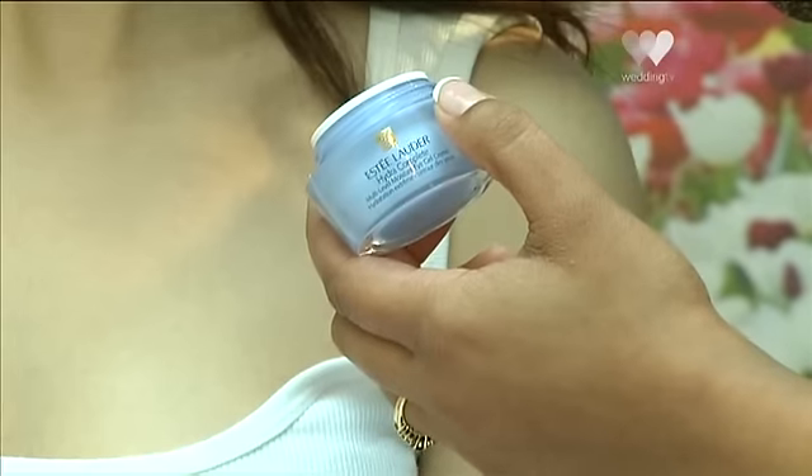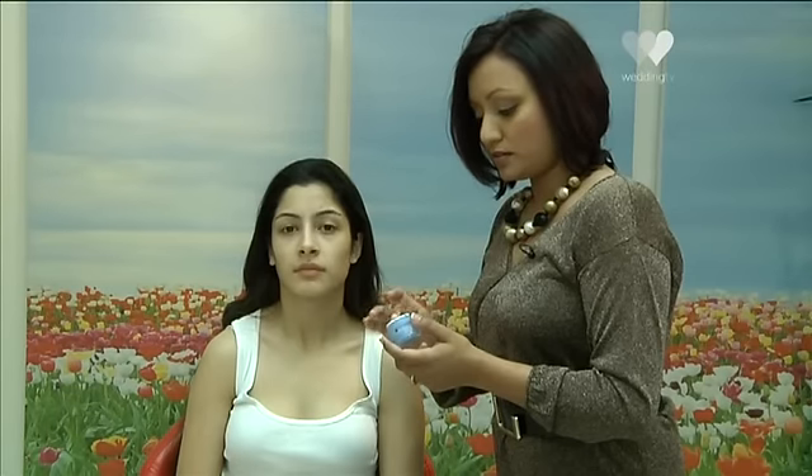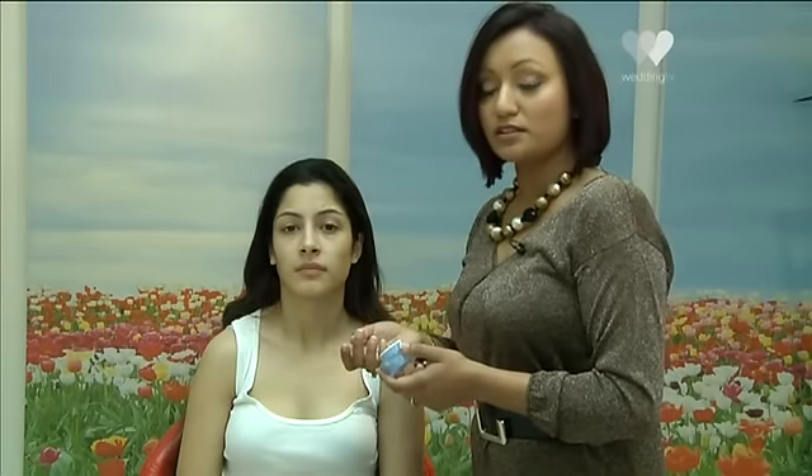Finally, I'm going to apply an eye cream, which is just as important as the moisturiser and often people forget the eye area — but it's very, very important, especially to prevent those dark circles. I'm just going to dab and pat it under the eyes. It's really important that you only use a tiny amount because if you use too much it can cause puffiness under the eyes.